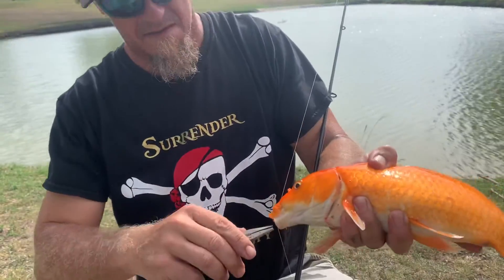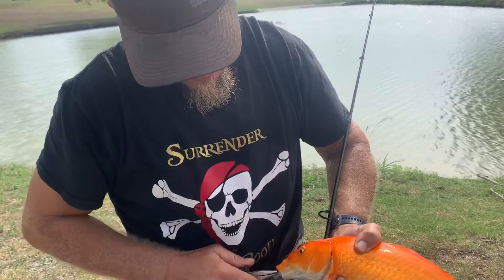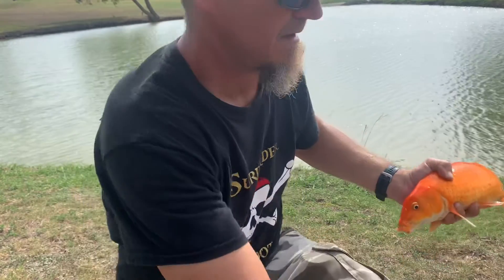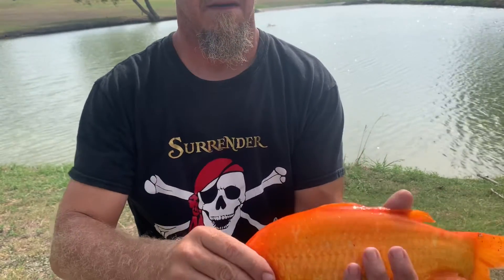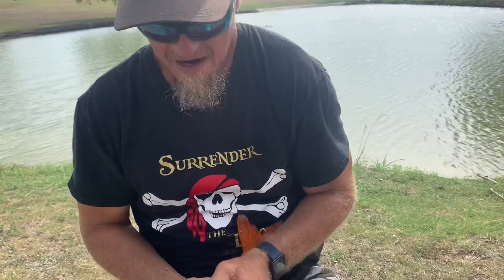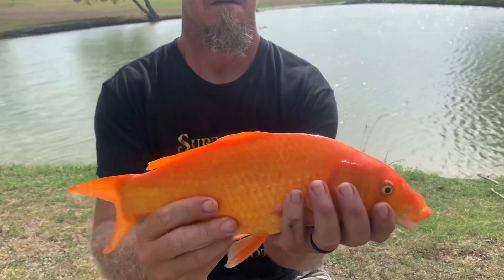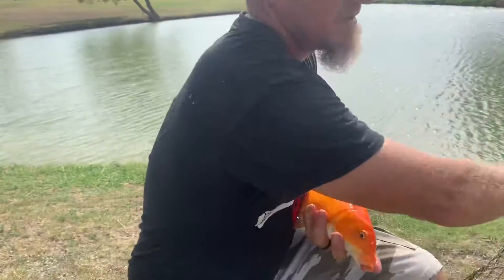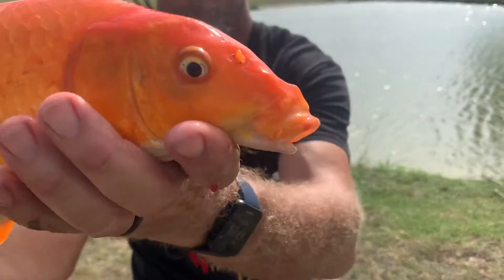Whoa! Okay... Whoa! Easy! Yeah! Okay... Now... Out of the way... Okay, get a better look at this thing.